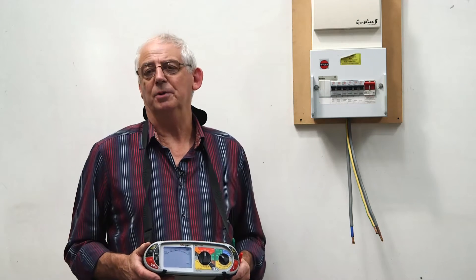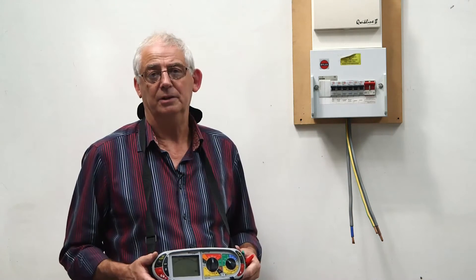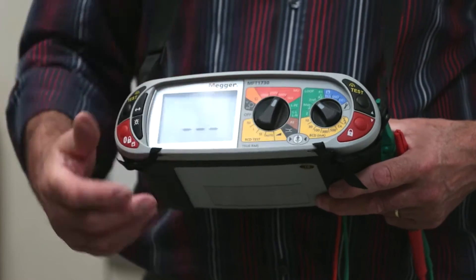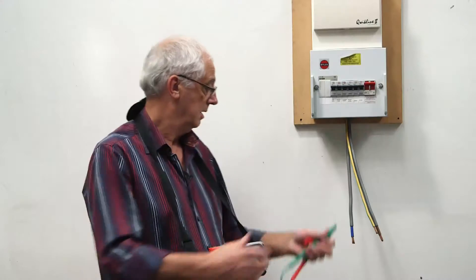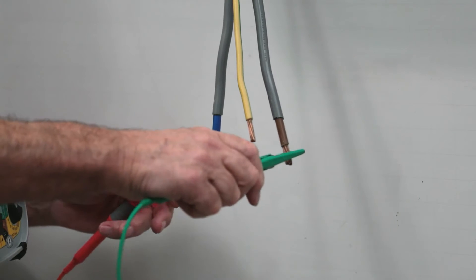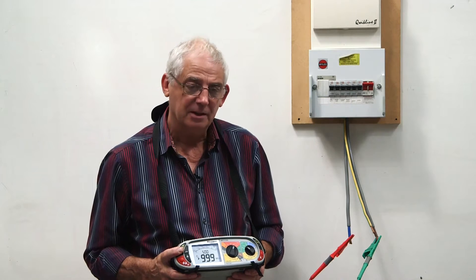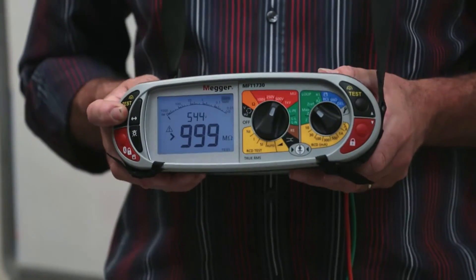I've now checked that the machine is working and I know the leads are okay — everything's in order, so I can proceed and carry out the tests. I need to set it to 500 volts and test between the live conductors, then push the button.